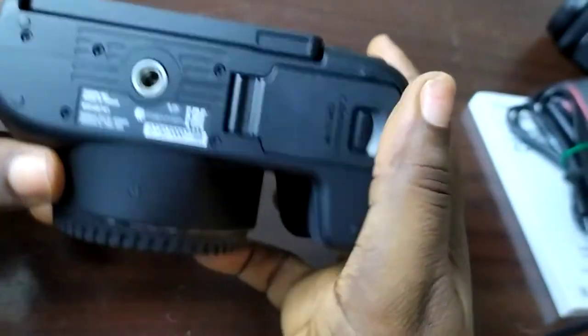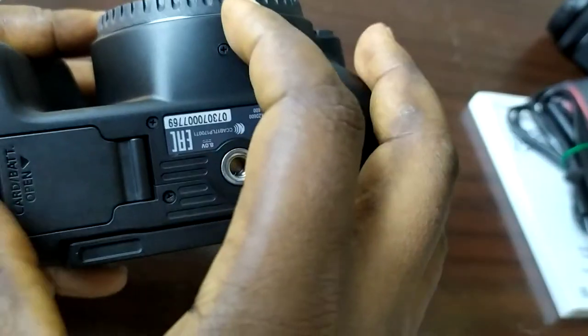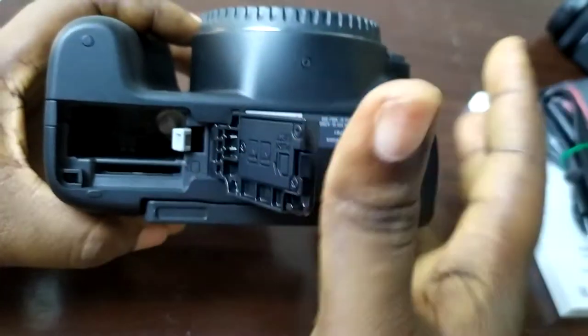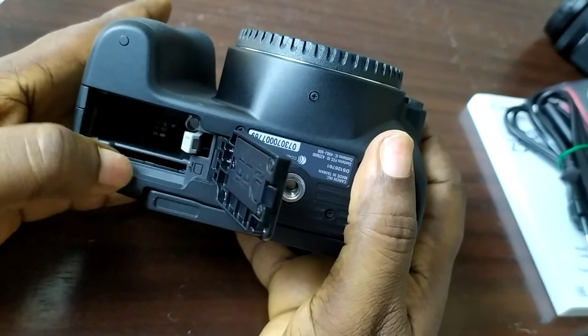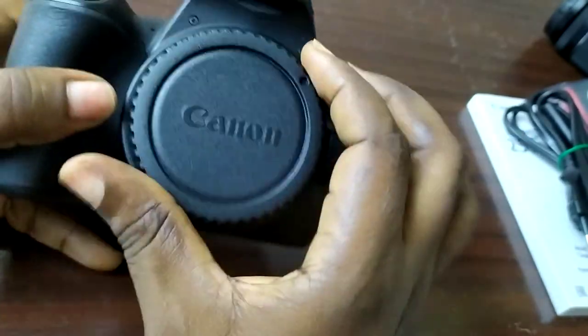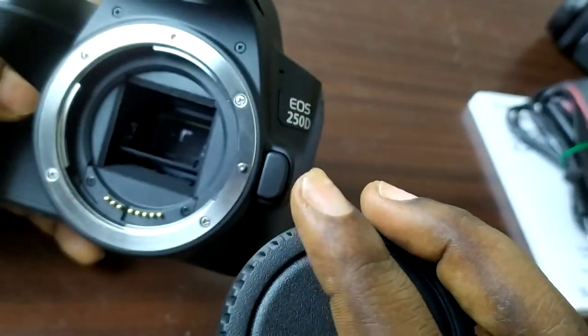This is the power outlet I think, and that's the HDMI port over there. This is where you open the battery compartment right here. The battery goes in there and the memory card goes in there as well. And of course the lens fits over there.